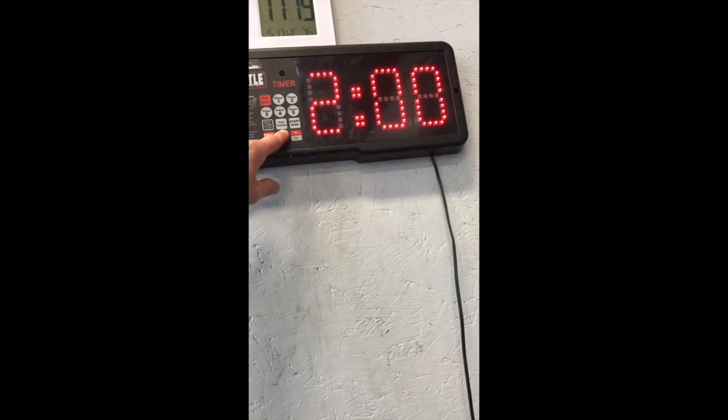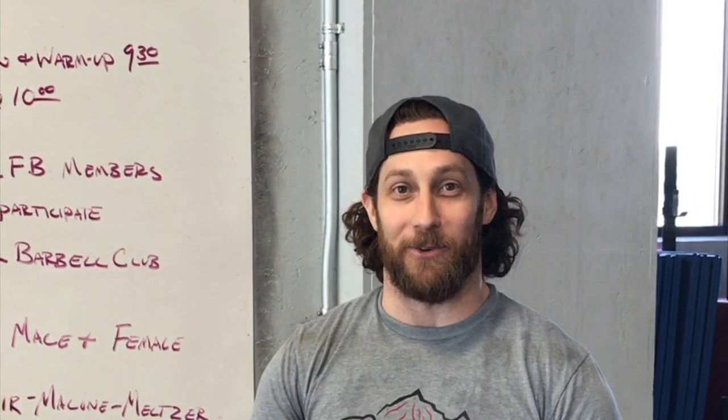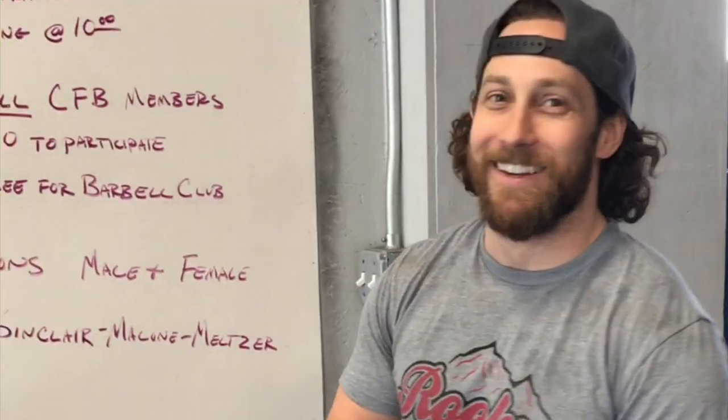Chris needs a primer on how to run the clock again. I can teach you that, I can show you that. Are we done recording, or is it still recording? It's still going — I got 15 more seconds.